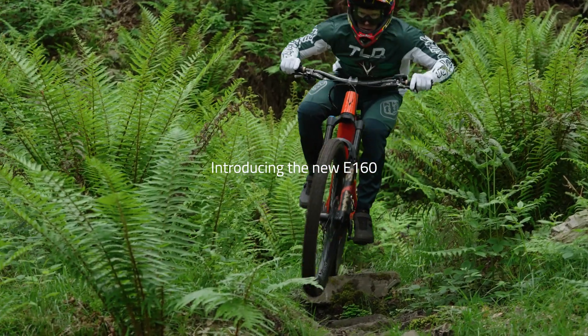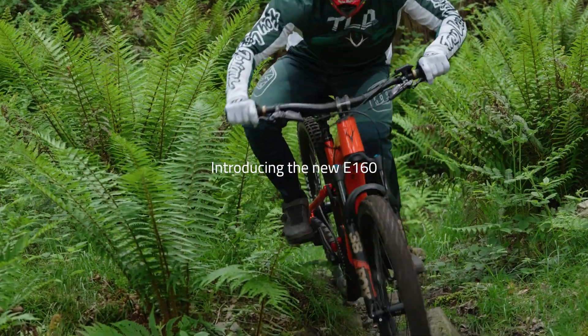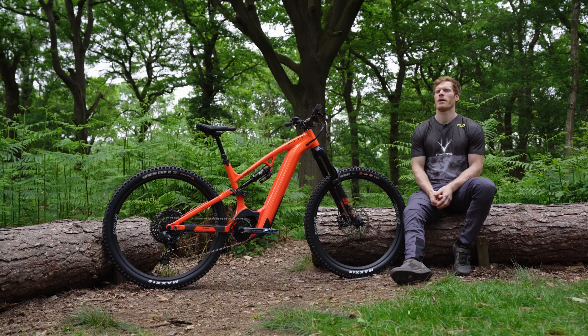This is the White E160. It's an awesome, confidence-inspiring bike. My name's Sam Shucksmith. I'm a designer at White Bikes.